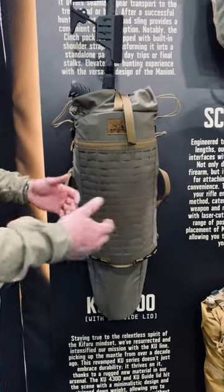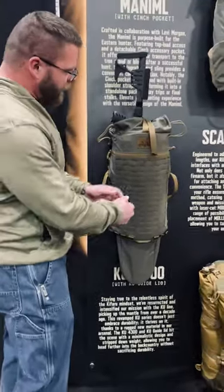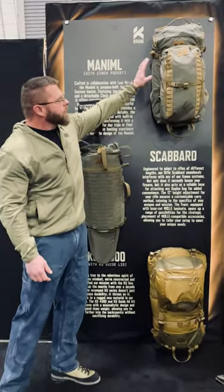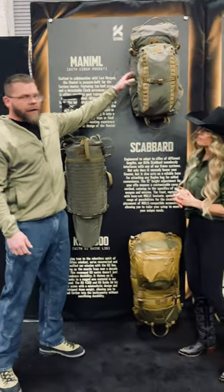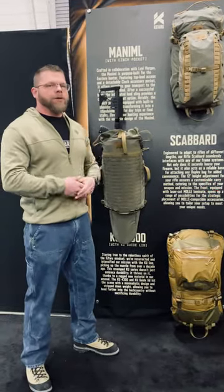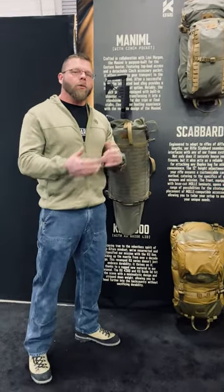You could put a KU4300 on the back of this with the rifle end. This is the Manimal that we co-designed with Levi Morgan. It's a great day hunting pack, a great whitetail hunting pack. So we've got a good assortment that's come out or will be coming out soon — we're excited about all of them.